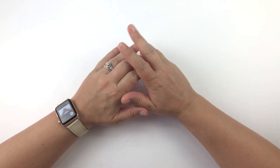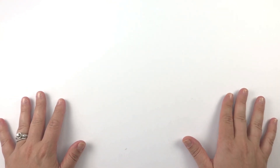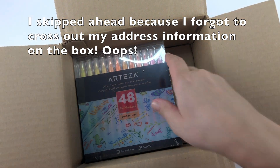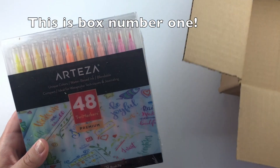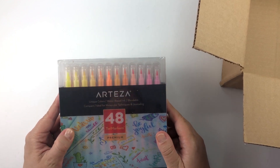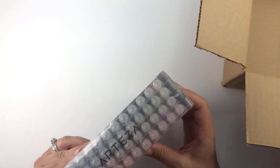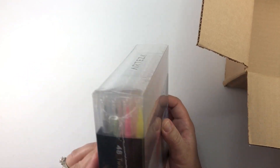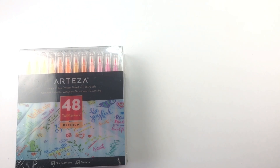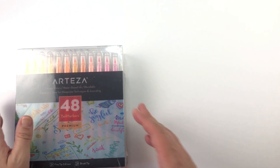Hey guys, welcome back to Natasha's Happy Plans! In today's video I'm going to be doing something a little bit different because I was recently contacted by Arteza, which is an art supply manufacturer. So here we have brush markers or brush highlighters — I'm not entirely sure — with a fine tip. The colors are kind of brighter or neon sort of colors, and there are some darker ones here too, which will be fun because I've been really excited to do more hand lettering. So let's set that aside for now and open up the next box.